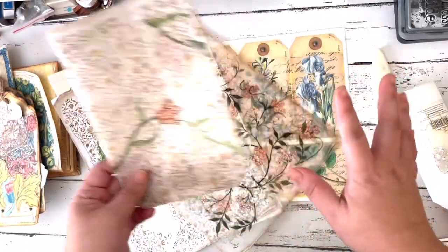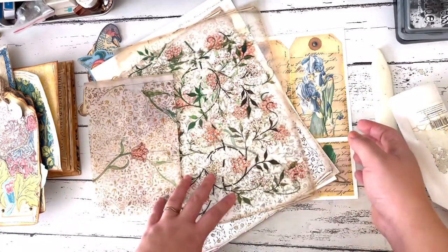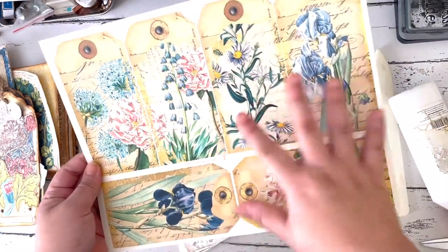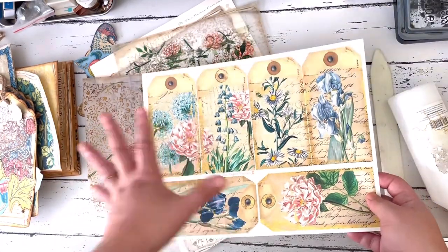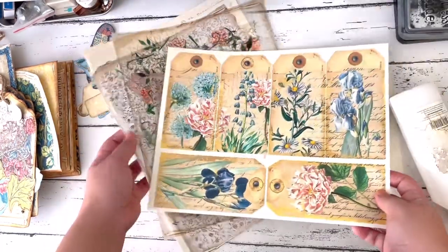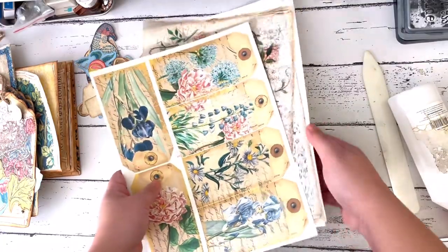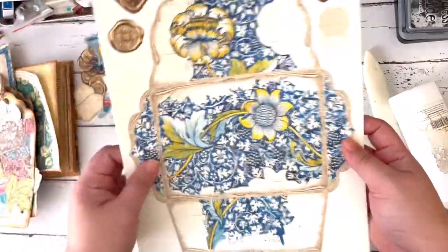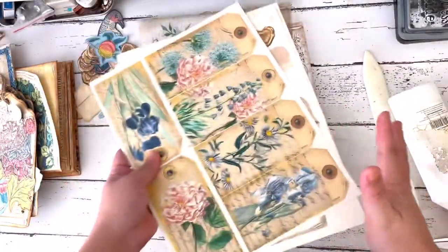We'll see how the transparent envelope looks together with the rest of the ephemera holder. I also printed the Floral Affair tags because these will go so well with the Arabella kit — the colors just look really good together. Let's make the project. I'll make one of the pages with you on camera, show you how to decorate and put them together, and we'll cut these first and then assemble them.